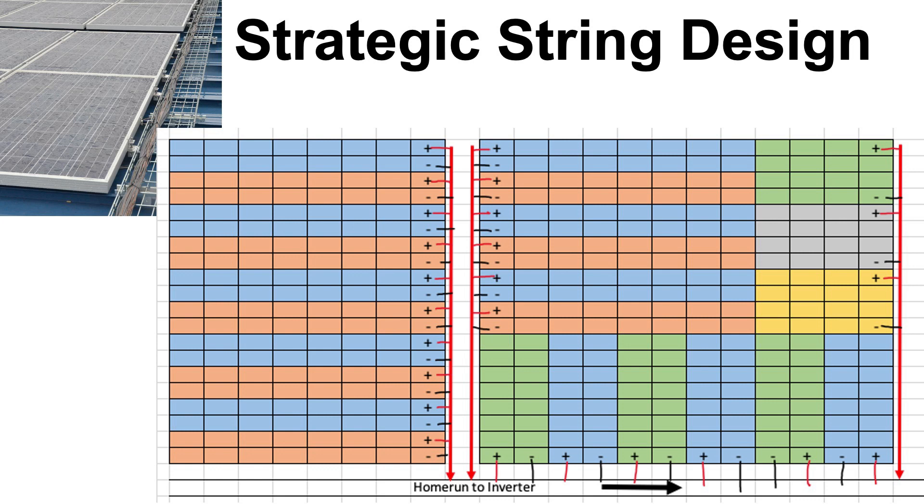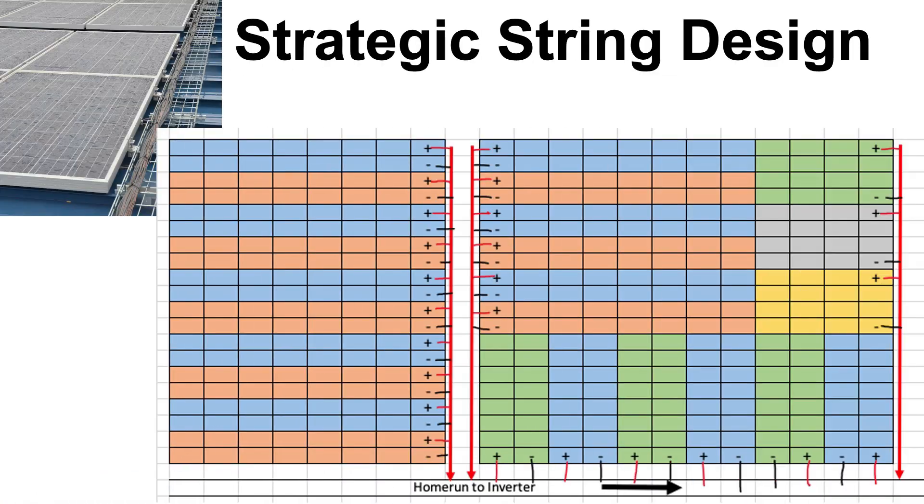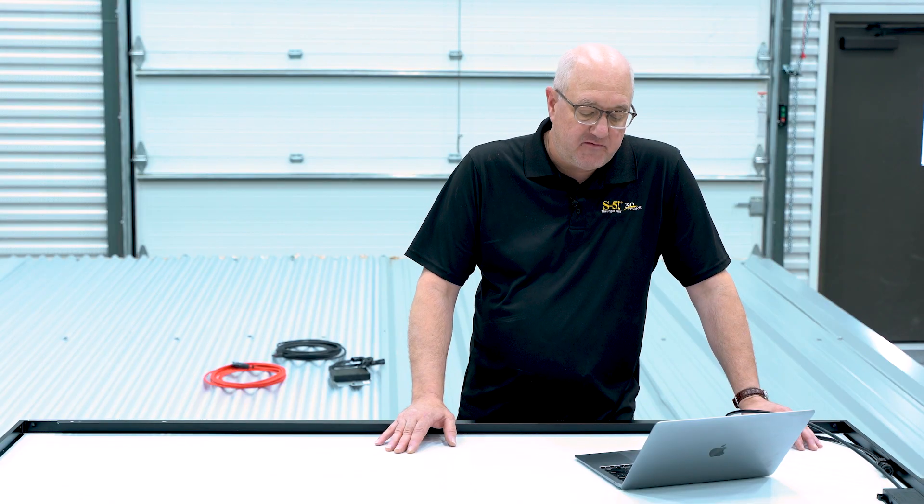The next image is really what I would call the nirvana of string designs. It's created in a way that the row size is exactly half of a string — there are strings of 16 with rows of eight — so that every string goes down and back. All the string ends are accessible on the perimeter, in that aisle that we created, so you can connect your jumpers and run those jumpers, tuck them underneath your home run. On the right as well, there's a lot of thought into putting the strings in a position where you have down and back, so your string ends are at the perimeter. This is really the perfect world for minimizing jumpers and having access to your string ends for your installation.